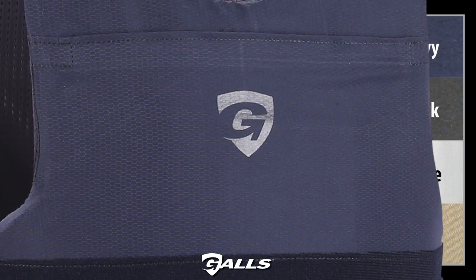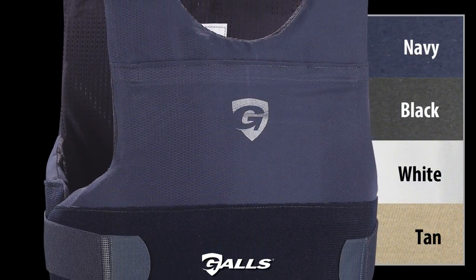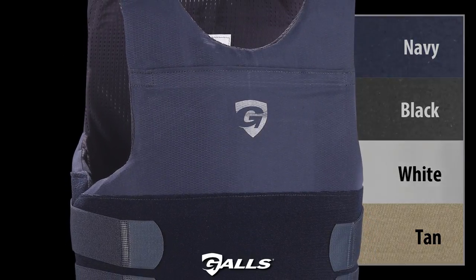The carrier is available in navy, black, white, and tan. The G-Force Concealable Ballistic Vest is made in the USA.